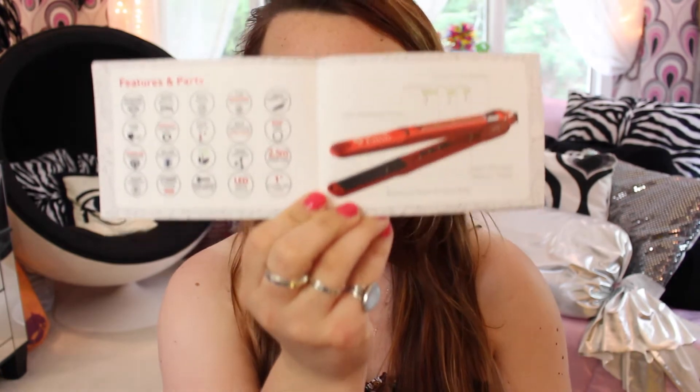You get a little booklet that tells you everything about the iron — the safety information and all of the buttons and what they mean. There's an intelligent heat display, a temperature display, a heat-resistant cover, the diamond nano high-tech plate, and heat-resistant venting holes. It's a nice breakdown in the booklet.